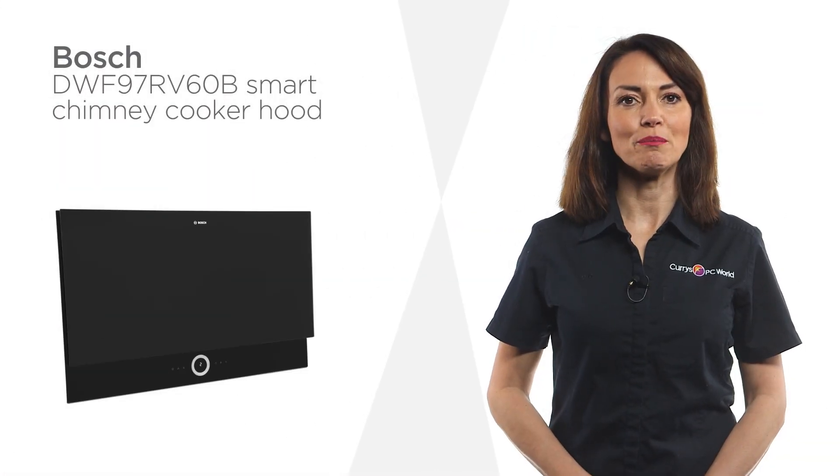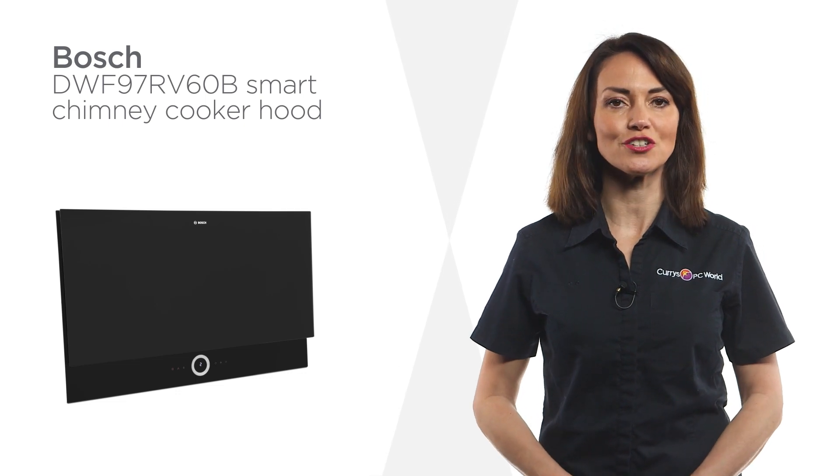This smart cooker hood from Bosch puts the power in your fingertips with sleek touch controls.